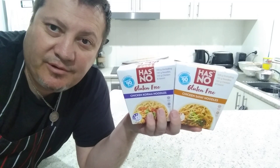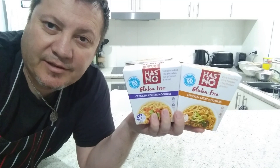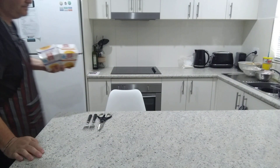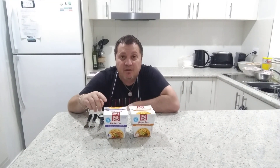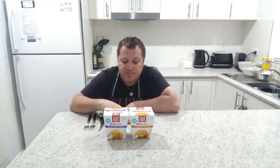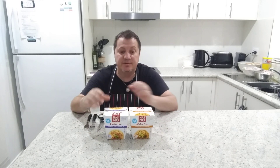We've done these noodle boxes before but they were different ones. Now these ones are gluten-free and they're from Aldi — the other ones were from Woolworths. So let's have a sit and go through it. We've got chicken korma noodles and chicken satay noodles. The ones we had before were rice-based from Thailand too, but these ones are actually wheat-free and yeast-free.